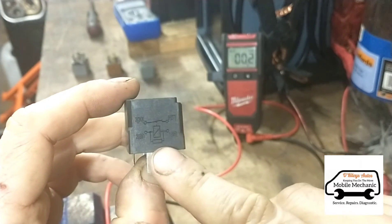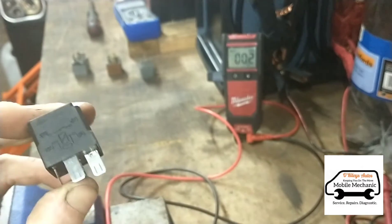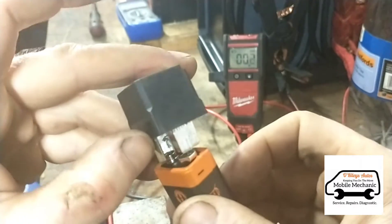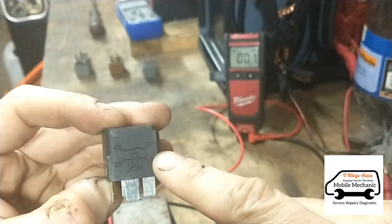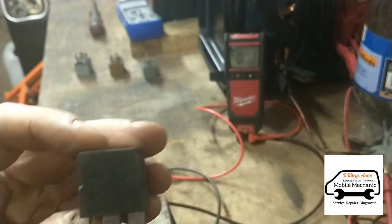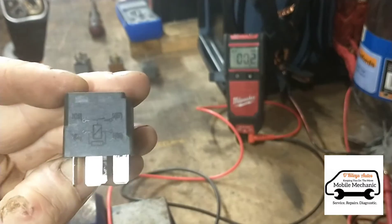Looking at our relay diagram here, 85 to 86 is the coil, so we can put our battery across there. And you'll hear it click. And then the power supply line that goes across is 30 to 87. 30 to 87.